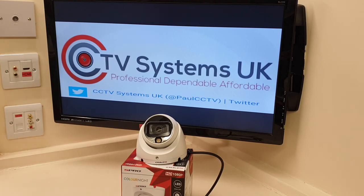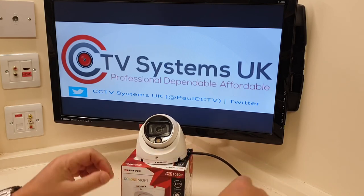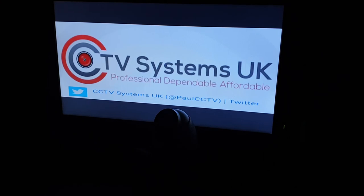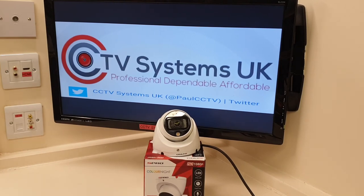I'll now introduce a little bit of power to the camera and turn it away from the screen. I'm going to go and turn the lights off — it should fire the white light into action. When I turn the lights back on it'll probably take another three or four seconds before it switches off again. Ready? There you go — you can see the night light has activated as soon as the lights went off, which is exactly what happens at dusk. I'll turn the lights back on so you can see it in daylight mode, and very quickly that light goes off again.